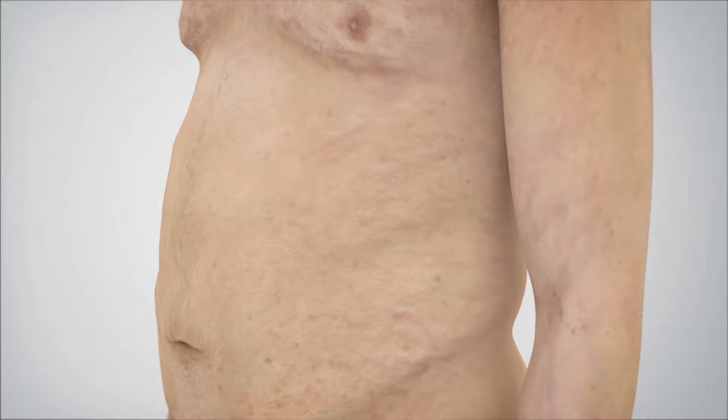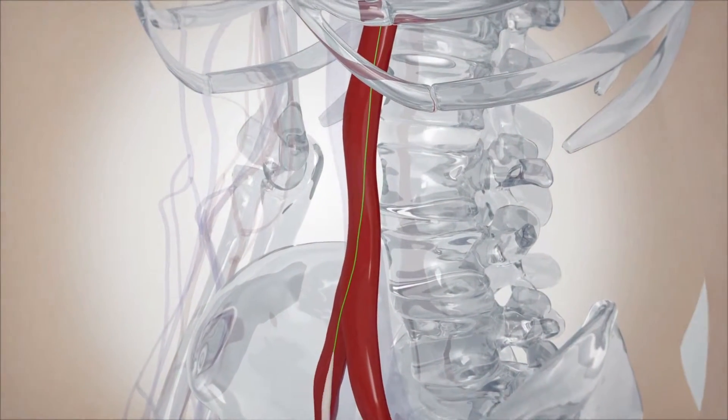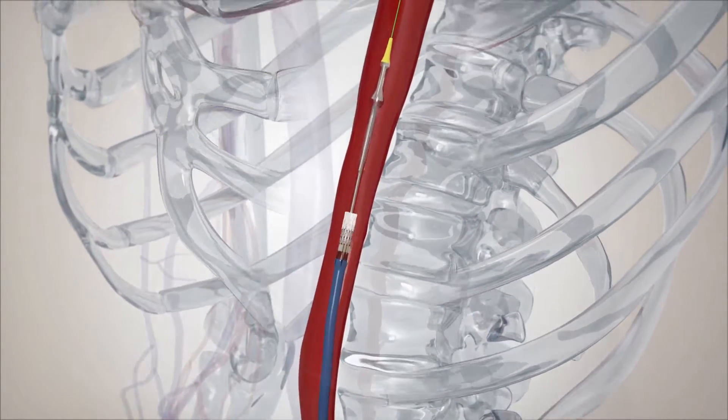This cartoon shows the femoral approach for transcatheter aortic valve implantation. The introducing sheath and dilator is inserted via the femoral artery to the descending aorta, and the dilator is withdrawn. Then the TAVI equipment is introduced.